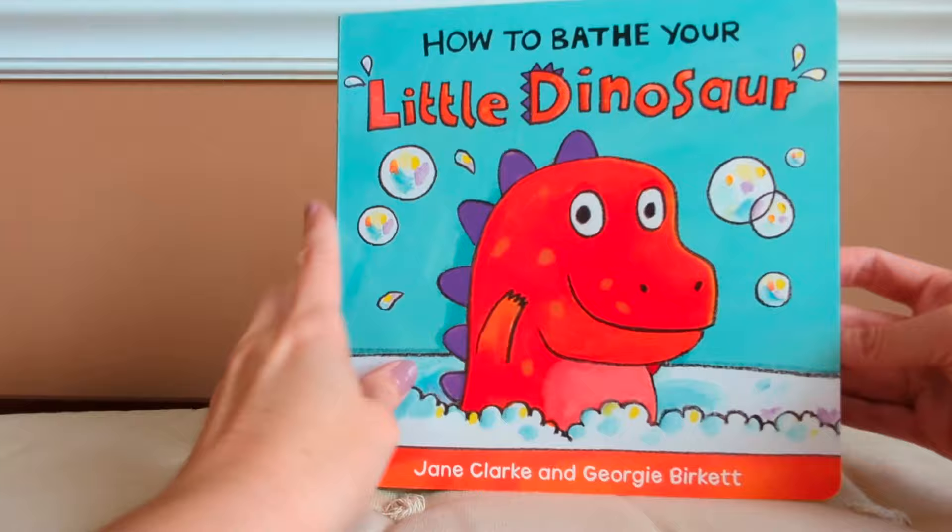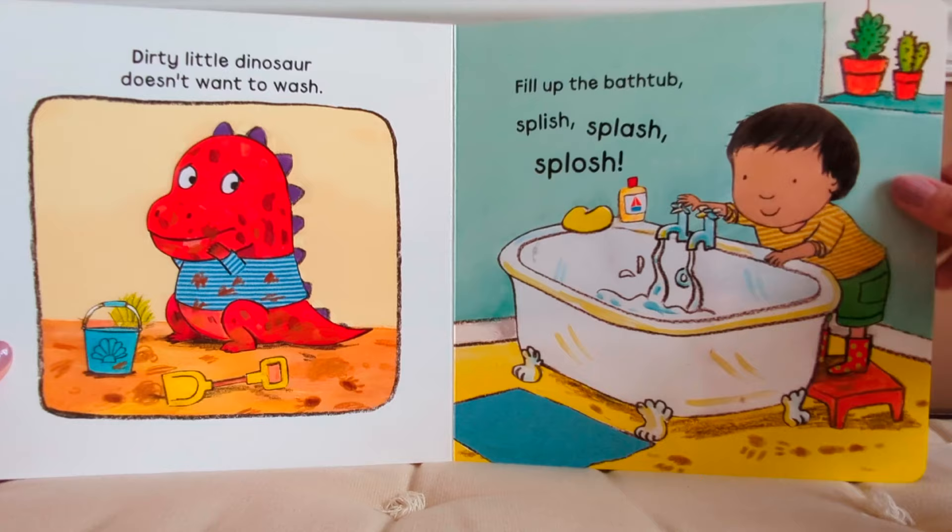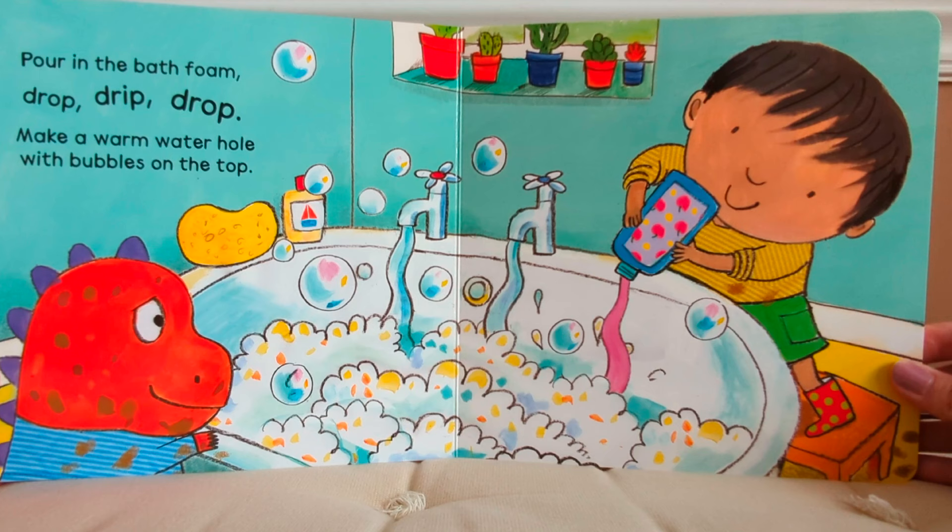Dirty little dinosaur doesn't want to wash. Fill up the bathtub — splish, splash, splosh. Pour in the bath foam, drop, drip, drop, make a warm water hole with bubbles on the top.